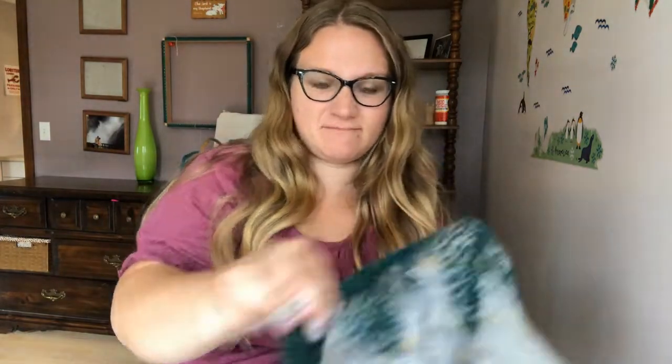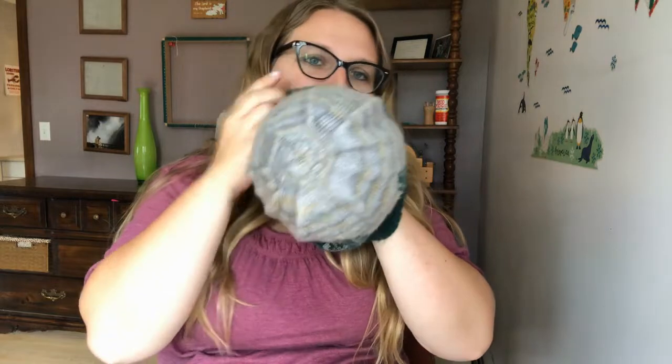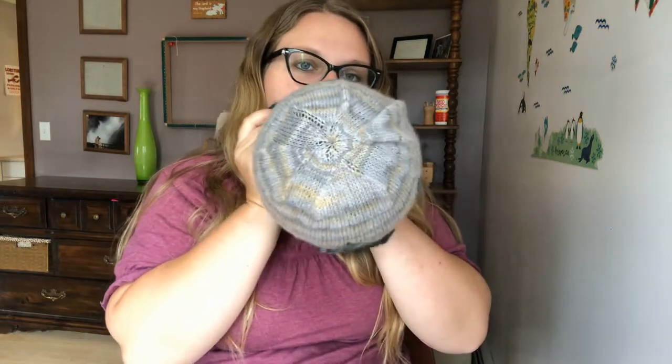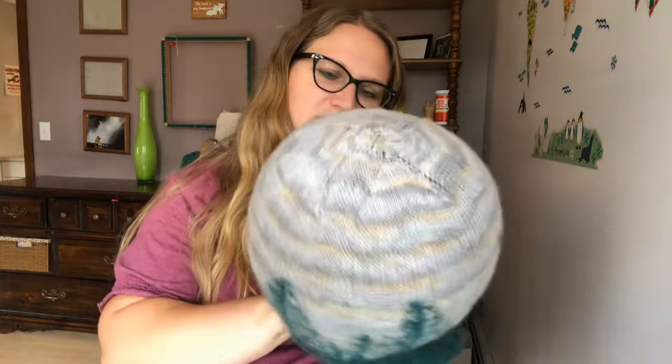I'm actually kind of sensitive to latex. I'm going to put it in the hat and then finish blowing it up so that it's not stretching it out too much, and also I'm kind of excluding the ribbing portion here.